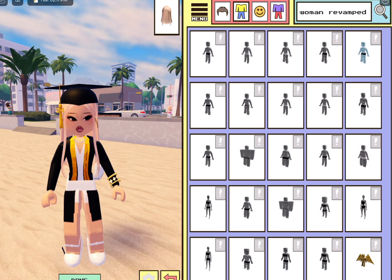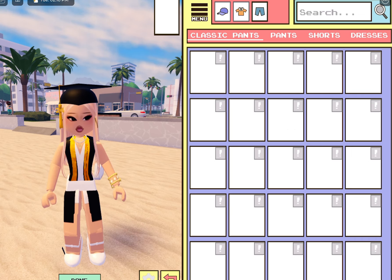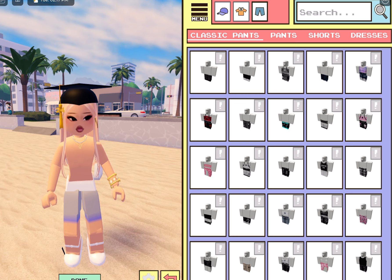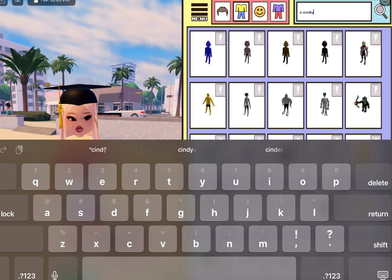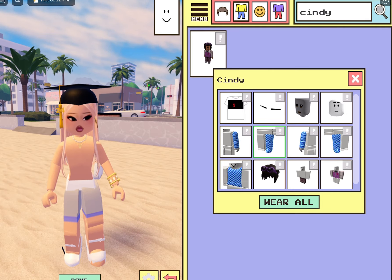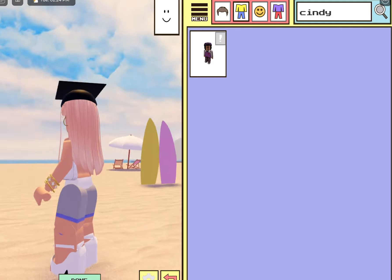Obviously you guys can't see right now because I have clothes on, so I'm going to take them off and show you guys. So we're going to go to Clothing and take off everything that I have on. We have to go back to Body and look up the legs, and we have to equip the legs. This is the main part, guys.